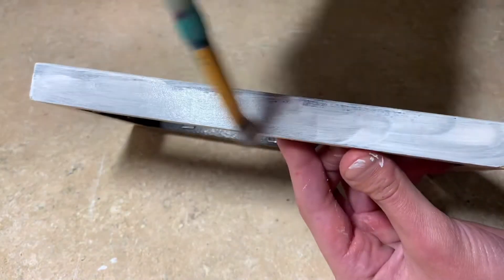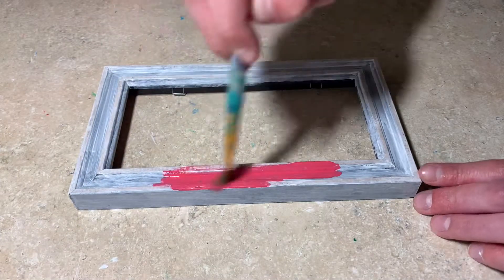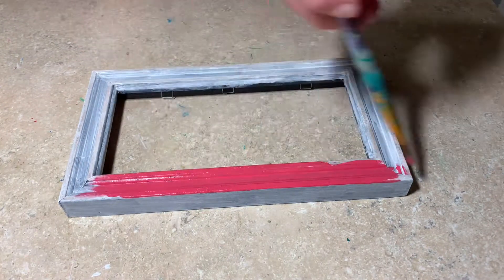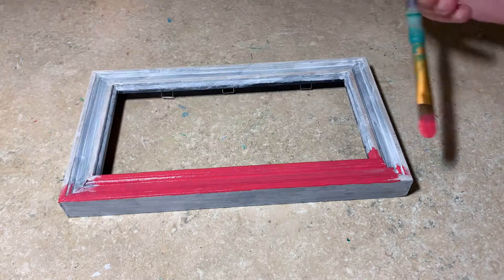Now we finally get to the painting. I'm starting off with this nice bright pink color over the entire frame. I did end up changing this a little bit later on, but I won't spoil it for you guys. I'm just starting off with two nice solid coats of this color.